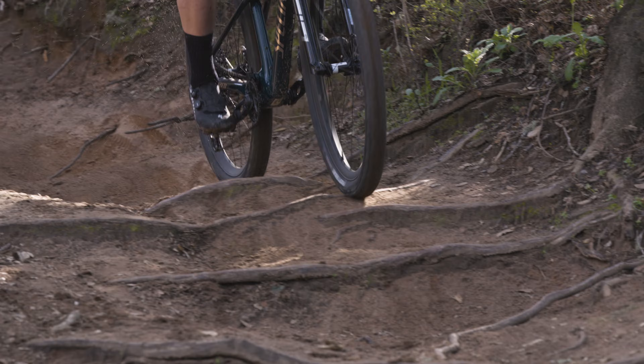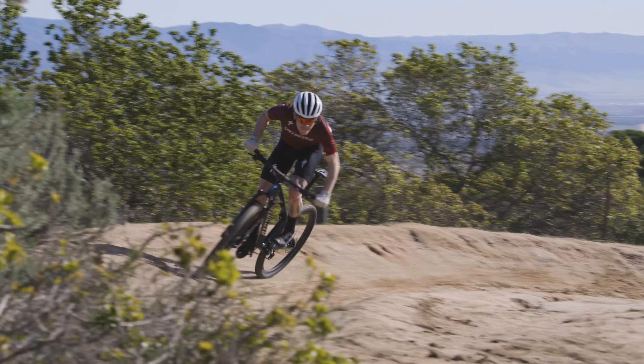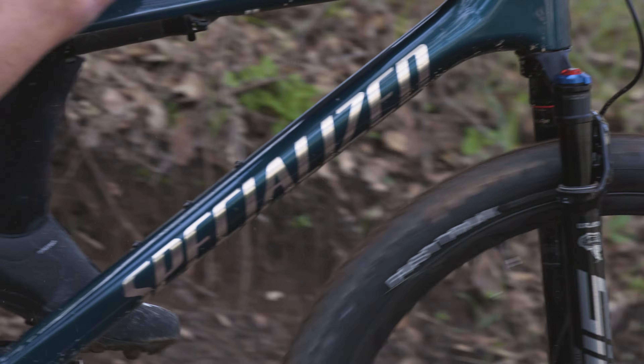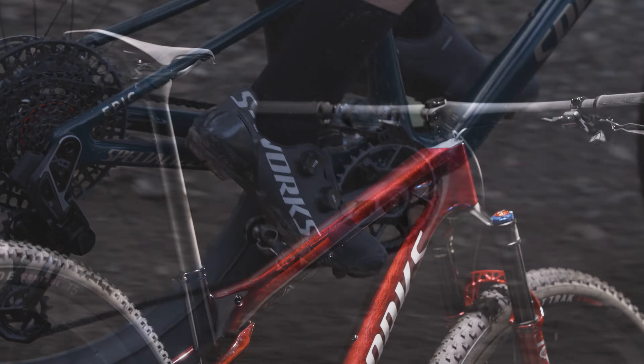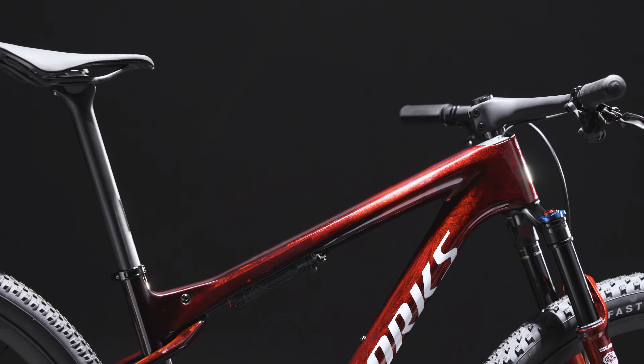The unique design gives the Epic World Cup 75mm of travel and the snappy pedal response of a hardtail, while still providing plenty of compliance to maximize momentum, carrying riders through the roughest terrain and decreasing fatigue. This is accomplished by flipping the standard shock script and approaching it in a unique way.